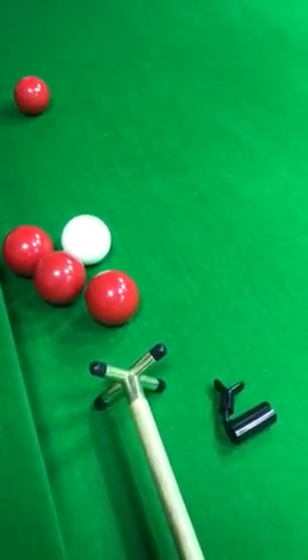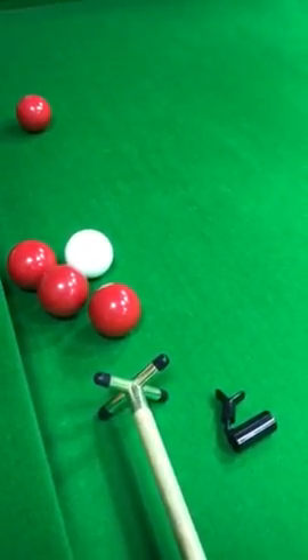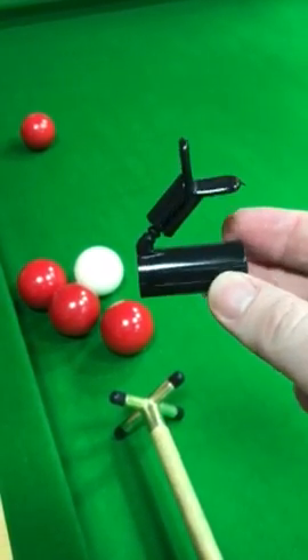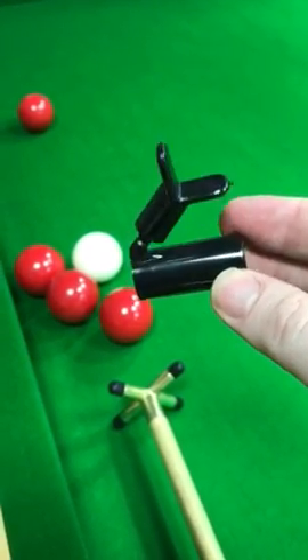Hi guys, this is Dale Smith from Snookerstuff, and I'm here today to show you the use of the Bridge Aid, or the Q-Write as it's known.